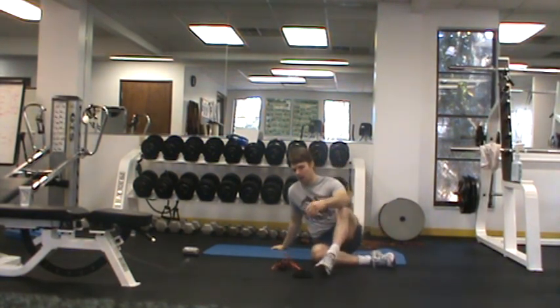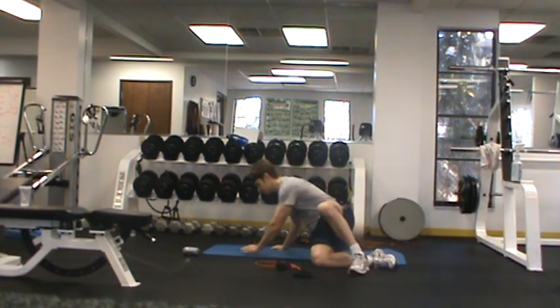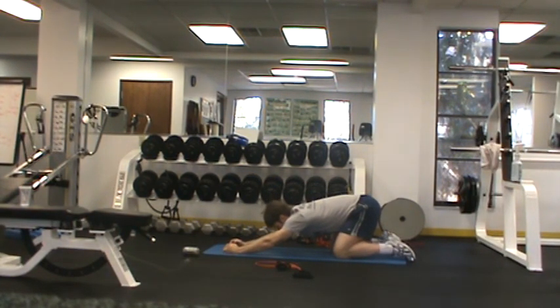A great way to combine breathing with mobility and stretching work during the day is to perform stretches while taking deep breaths. This helps the body release muscle tone of tight muscles — it tells our muscles to relax. One of my favorite drills for this is what's called the child pose, getting into this position and sitting back on your heels, holding the position and taking deep breaths.